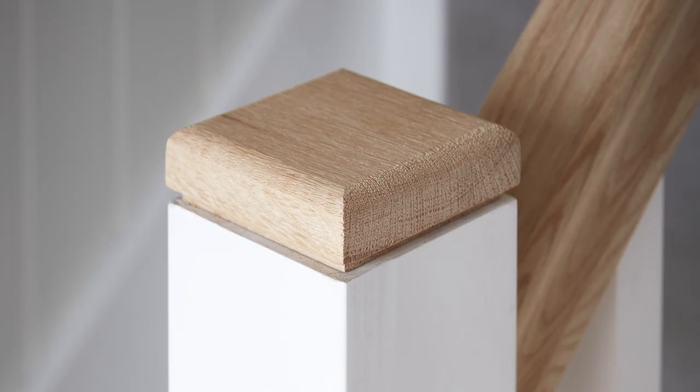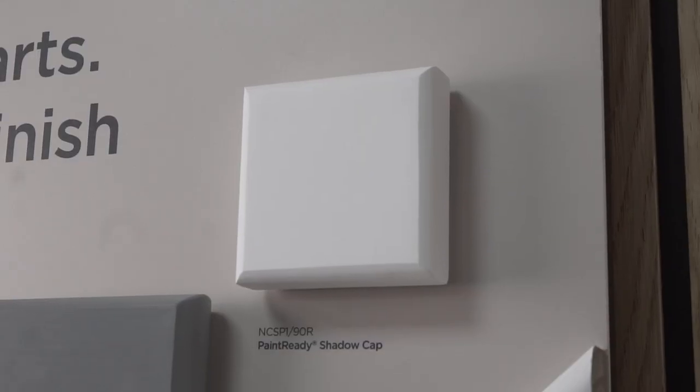We're launching plain and stopped chamfer 32 and 41mm spindles, mules and a variety of mule caps, including the new shadow cap which gives the illusion of a one-piece mule with just a little bit of detail.